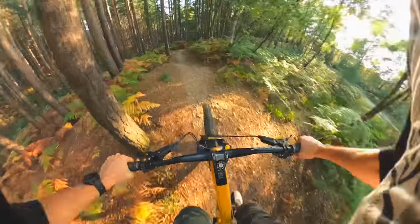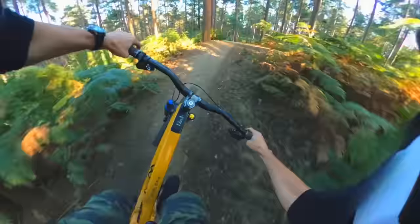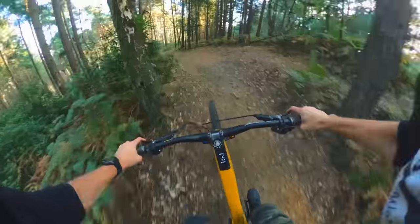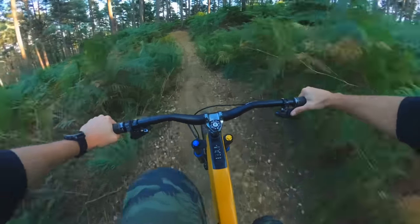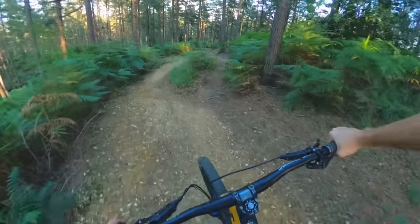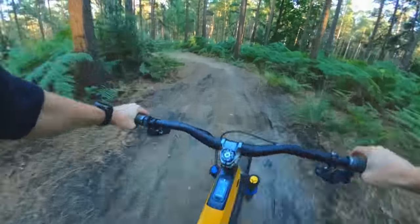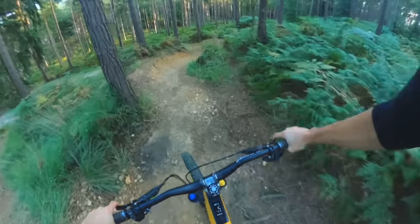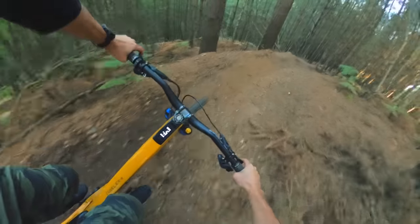Definitely feels way slacker — one degree slacker. It flies. Got to be more aggressive, got to get over the front more. Feels like an enduro bike. Basically is, with a 63.5 degree head angle now. Way more stable — the bike just smashes through roots. It's so different, it's amazing. What a little travel change can do. Such a ripper.